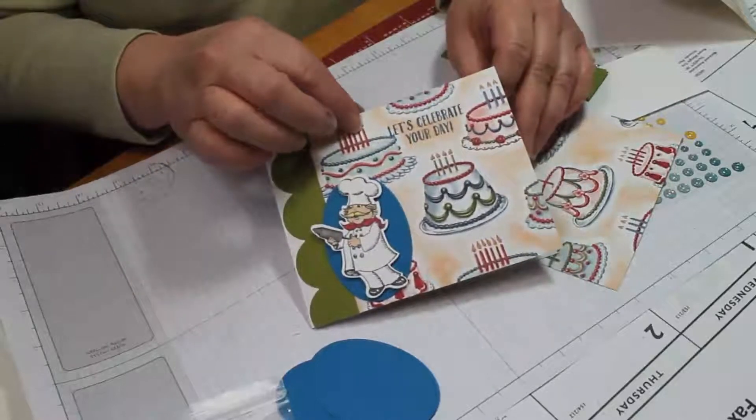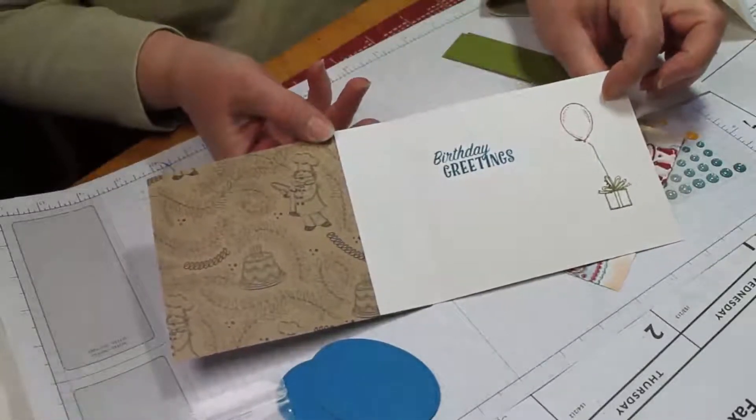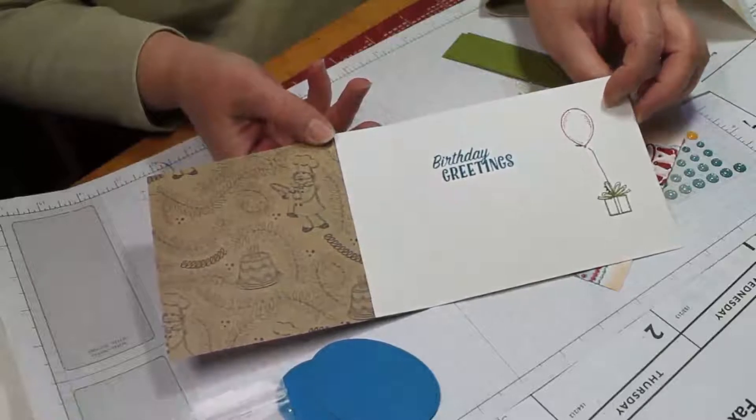You know how you have two-sided paper and you just hate to cover up one side? Well, look at this — you can see both sides of the paper on this card.